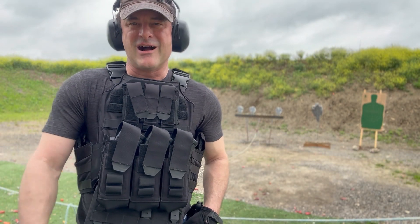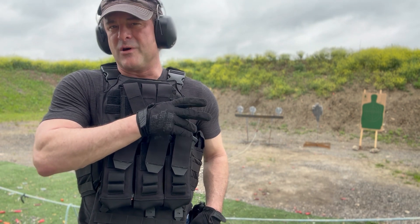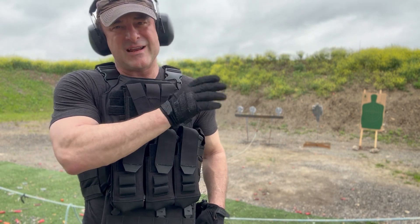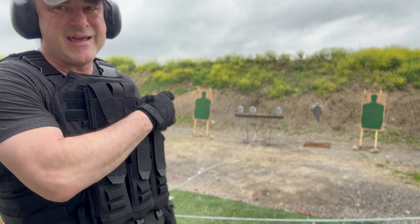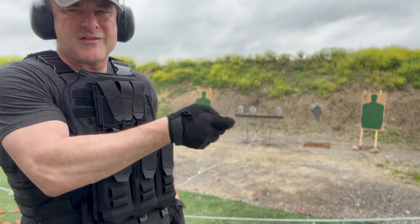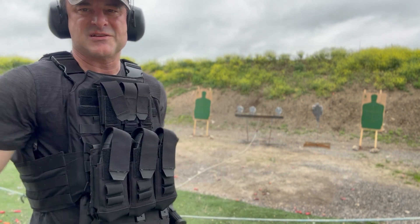I tried the Mogadishu drill with that Glock G20. It's supposed to be two in the A zone and one in the head. On the right target, I got two in the A zone, one in the head. Left target, I got one in the A zone, one in the head, and a flyer. The Glock's kind of light, so it's got a little bit of snap to it, and I wasn't really controlling that snap well when I fired that second shot.